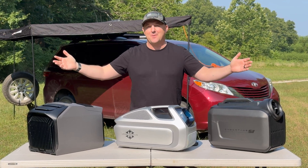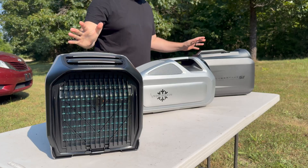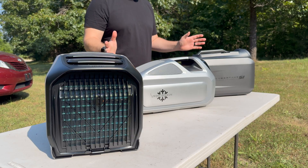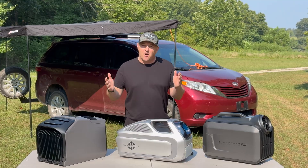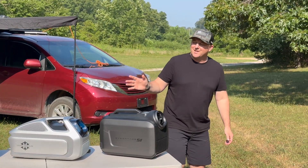Staying cool while you're on the road used to be impossible, but not anymore. This summer, the game has completely changed with these three brand new heavy-hitting portable air conditioners. They all promise frosty portable power, but which one is actually worth your hard-earned money? Today we put them through the ultimate chill-off to find out.